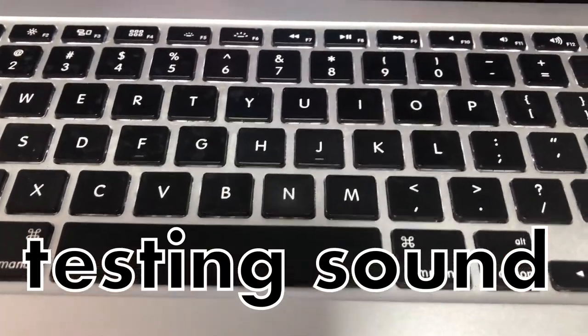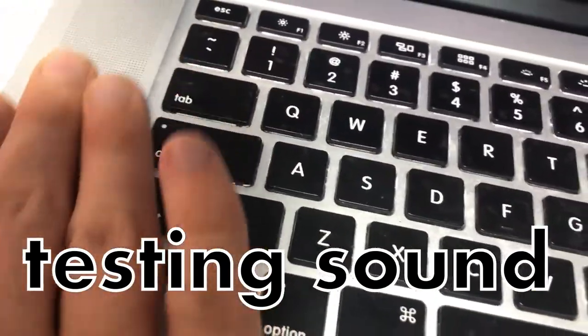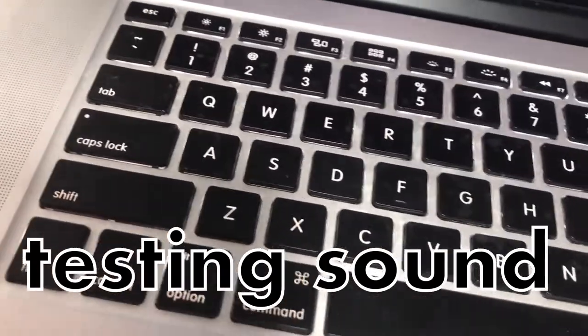Now it works — you can feel the sound touching those pads. Use bass sounds to test.